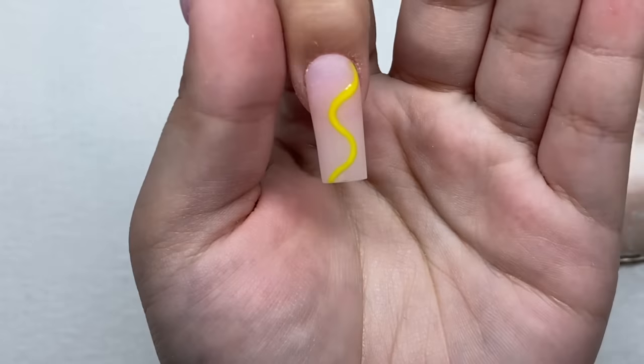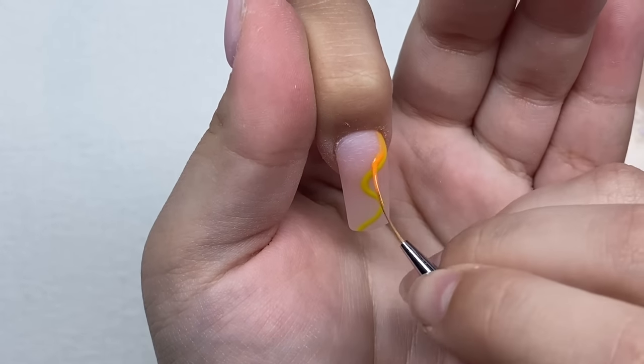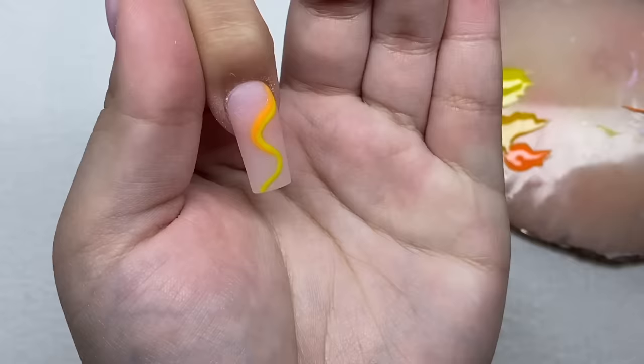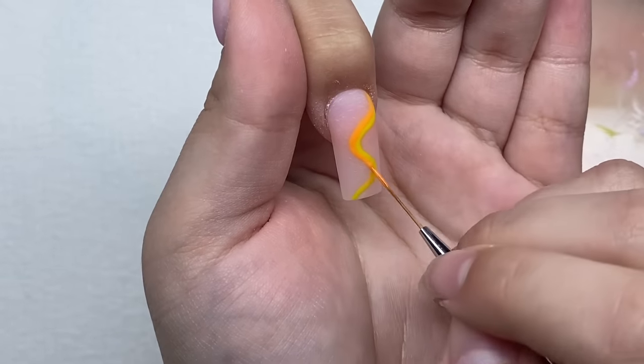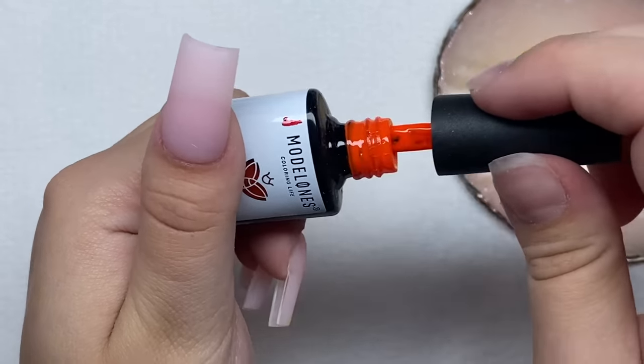Now I'm going to take the orange and follow this same outline. I feel like that's not orangey enough so let's retry that — I have this very bright orange color.